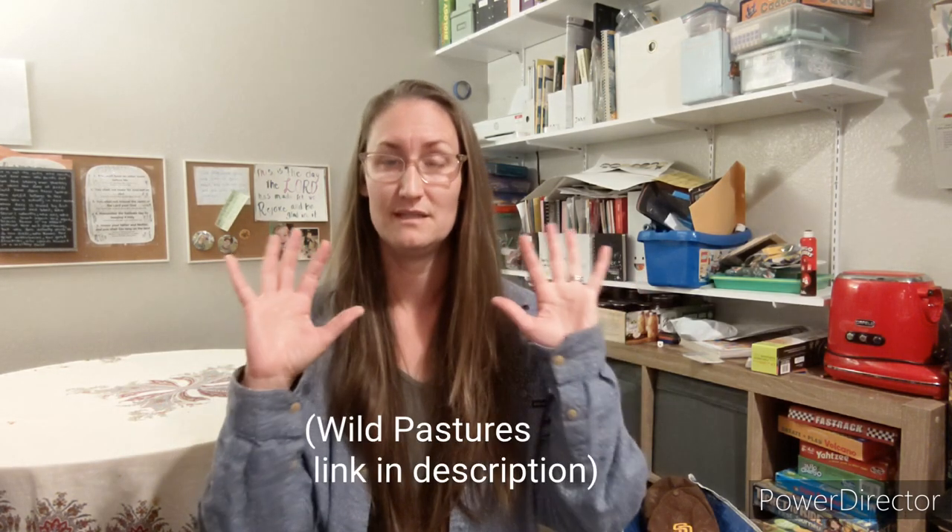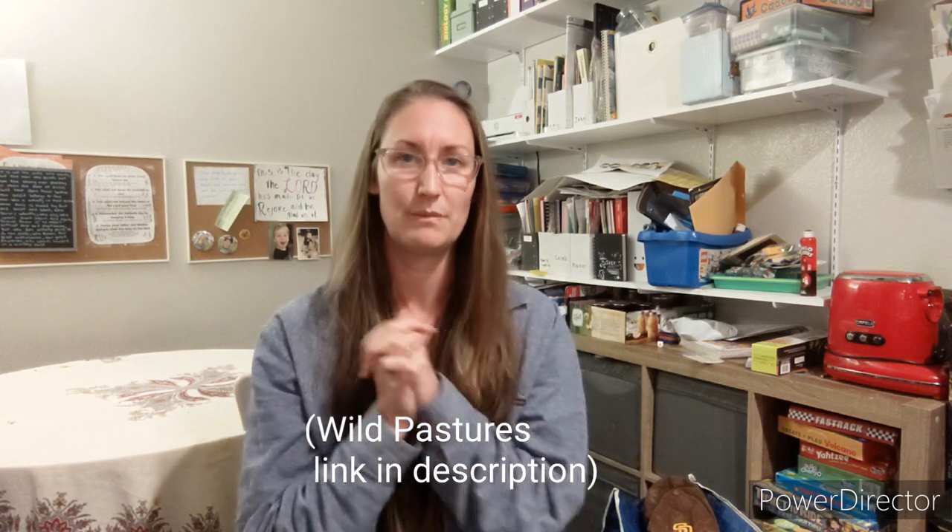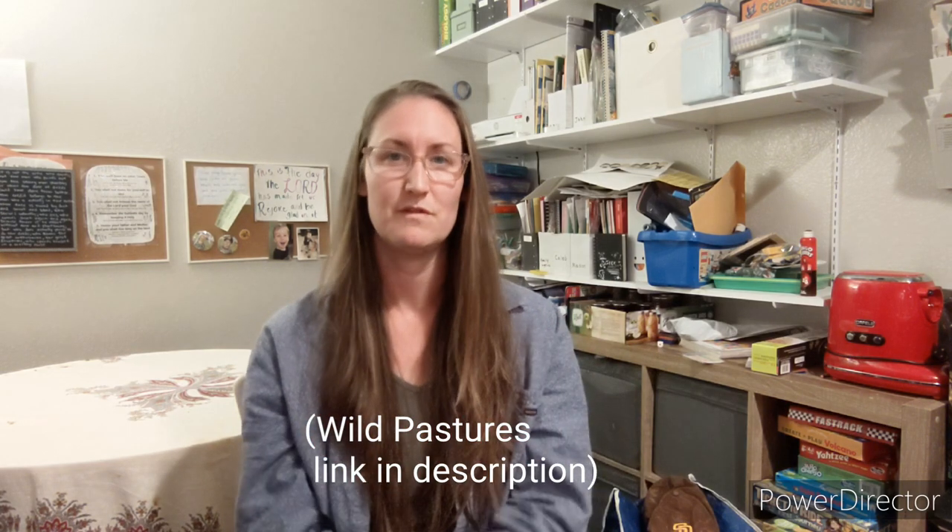Today we are going to talk about Wild Pastures. I'm going to be showing you the meat I got in my first box, how I prepared some of the meat, how it fits in our apartment freezer, and whether I would recommend Wild Pastures or not. Go ahead and watch through the whole video to see our first experience with Wild Pastures.